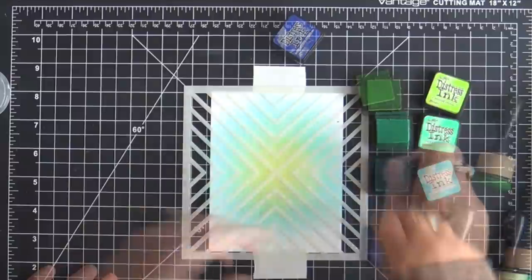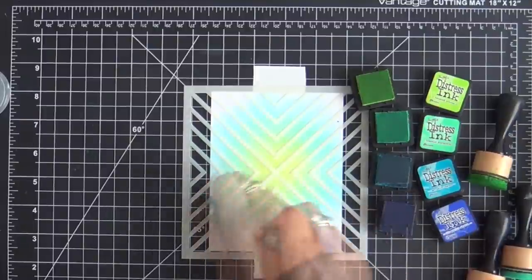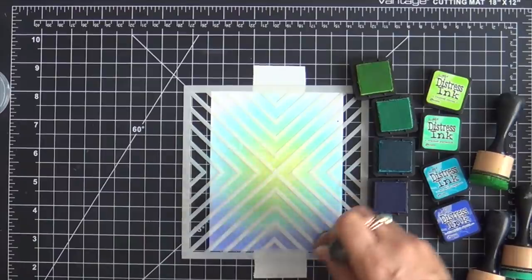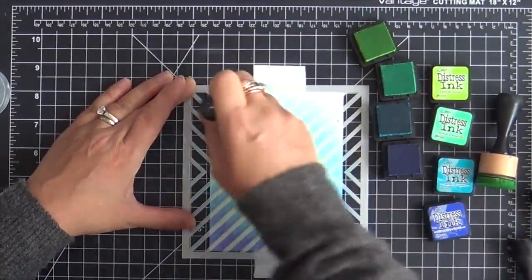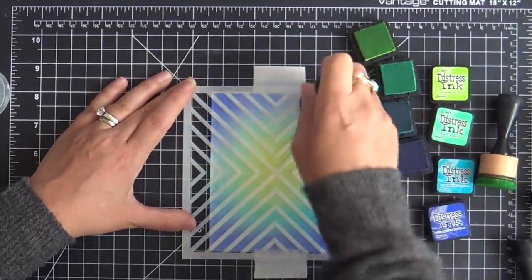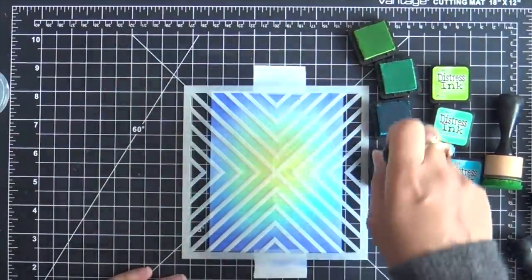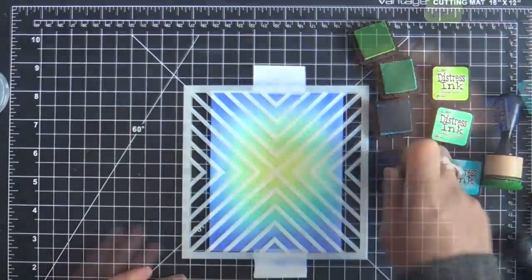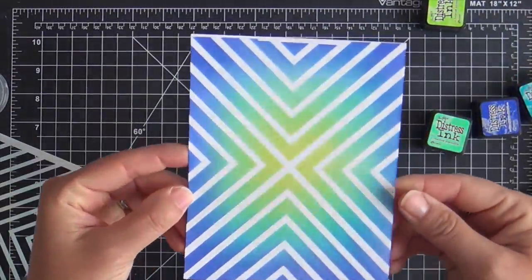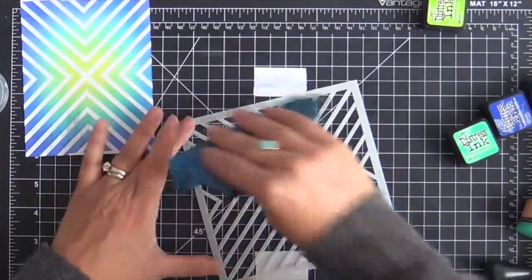I'm ink blending with my favorite quartet of cool-tone distress inks: Twisted Citron, Cracked Pistachio, Mermaid Lagoon, and Blueprint Sketch around the edge. I have my panel cut to a standard A2 card size — four and a quarter by five and a half — and I'll trim it down about a half inch, with a quarter for extra room, because I like a nice white border when I pop it up on a white card base. This first panel is finished and it was so easy to do — I almost feel guilty. The results are just gorgeous.